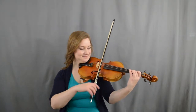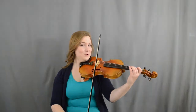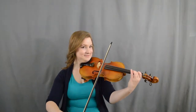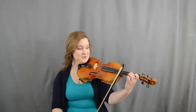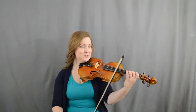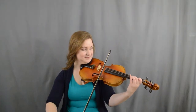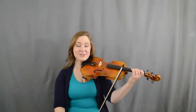All right, let's do that again — A, one, two, E — ready, set, go. Very good. Then you're gonna go three, two, one, two, two on the A string. It's three, two, one, two, two. Let's try it — ready, set, go.